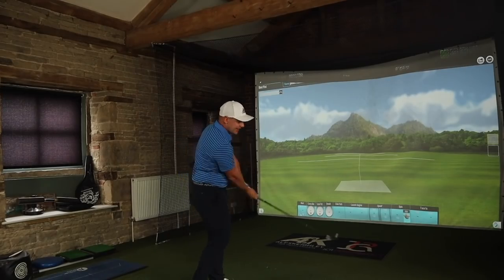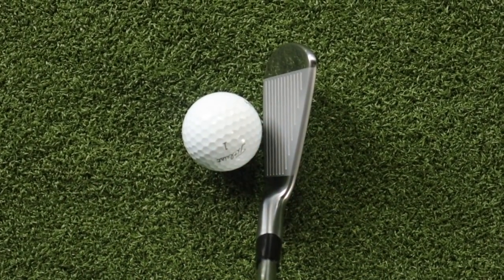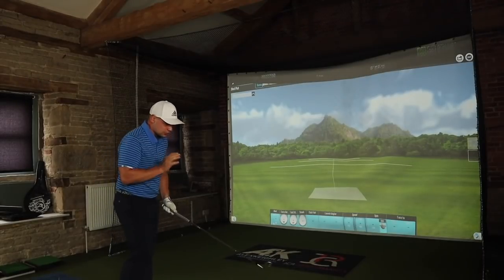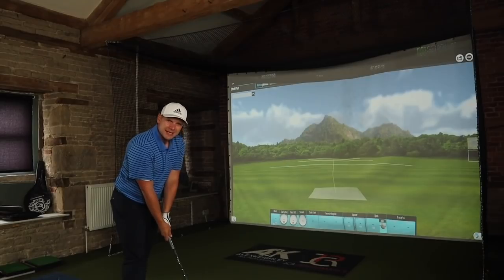One thing which all you eagle-eyed Mizuno fans will notice is just how small this club head looks. Part of that look is down to the new thinner top line — this is now the thinnest top line that Mizuno have made in generations. To some people it might be a little bit scary, but to me it looks beautiful. For me that thin top line just screams out blade, it screams out tradition, and that's what these irons are all about.